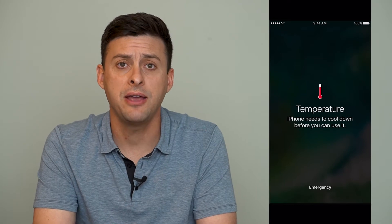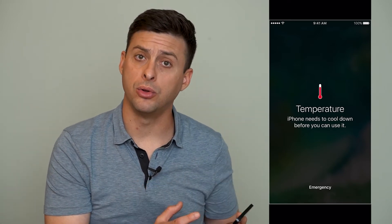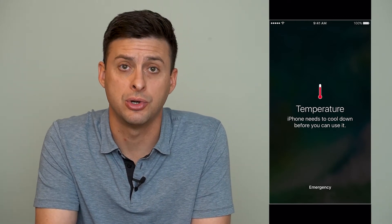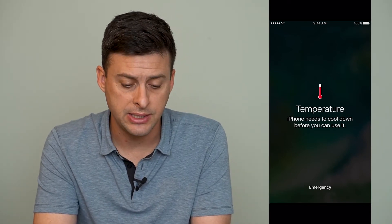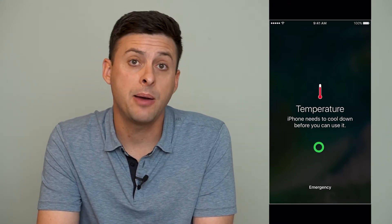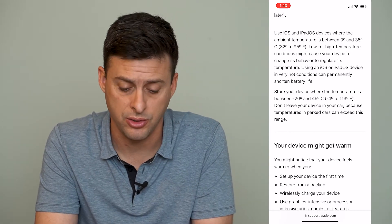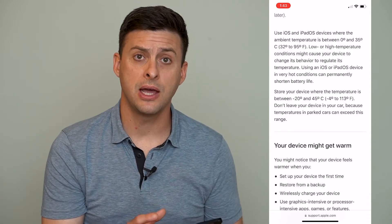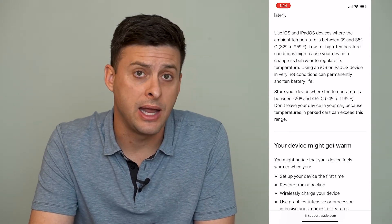Basically, your iPhone keeps track of the temperature it's at, and if it gets either too cold or too hot, you could have this message appear and you won't be able to use your iPhone. If we open up Apple's web page, it says that if your iPhone, iPad, or iPod gets too hot or too cold, the operating range is between 32 and 95 degrees Fahrenheit, or 0 to 35 degrees Celsius. If your iPhone is outside that range, it won't perform optimally and might pop up with that error message.